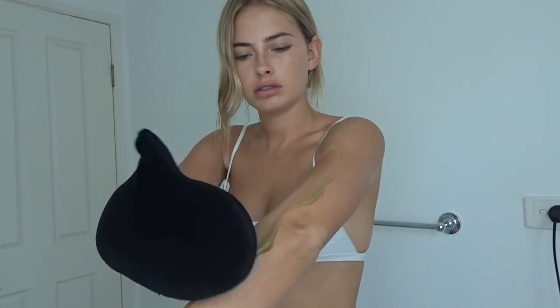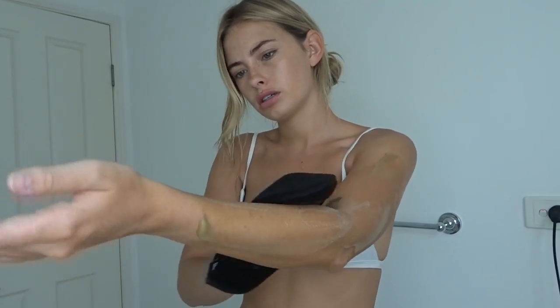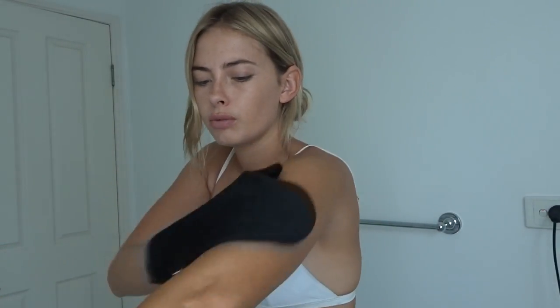I'm going to start off with two pumps and begin with my arm, just slowly rubbing it in. It feels really smooth on my skin and it blends out so nicely. And the smell — it's not the usual fake tan smell, it smells quite clean actually. I like it. It went on so easily and so smoothly.